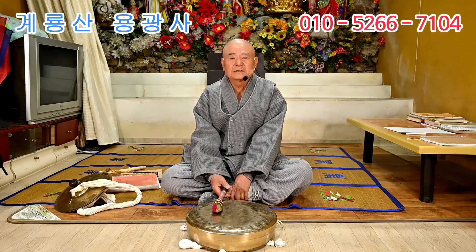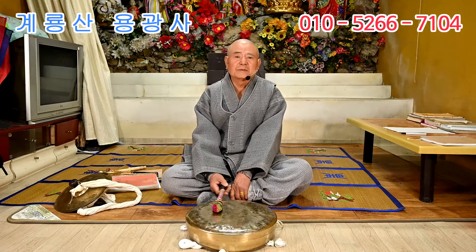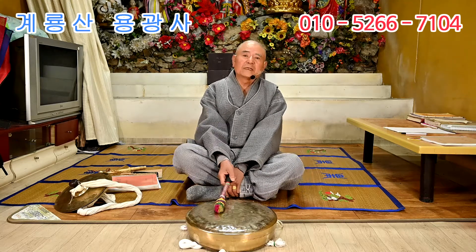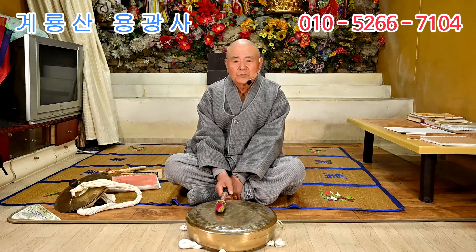생각이 있으신 분은 언제고 우리 도깨비 굴바위 보존회에 가입하시면 제가 성의를 다해서 가르치겠습니다. 돈을 받는 게 아니고, 기도도량이 좋으니까 기도하러 오셔서 기도비만 내시면 다 배울 수가 있어요. 조금만 연습을 해볼 테니까 한번 들어보세요.